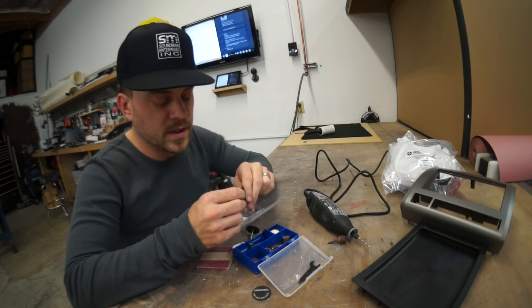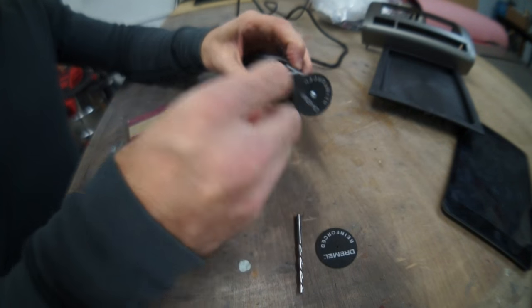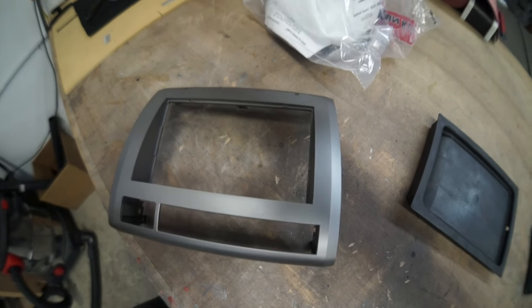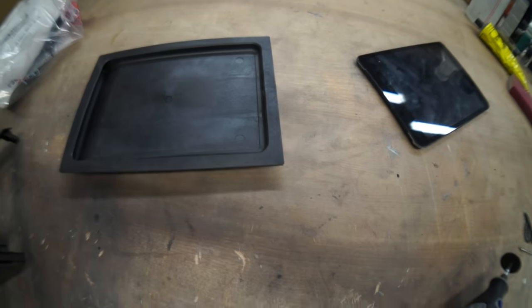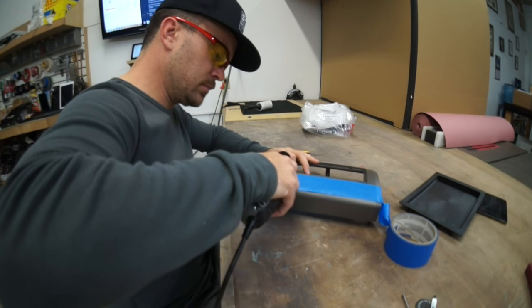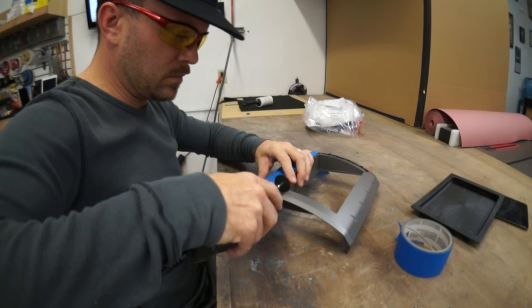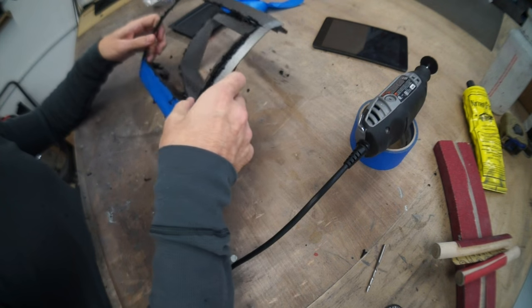I'm going to give this cutoff wheel for my Dremel 3000 another try — giving it a second shot. A lot of you suggested other cutoff wheels and attachments I could use, but I don't want to go to Home Depot, so I might as well just use these. All these do is melt the plastic so it cuts it and seals it back shut again.